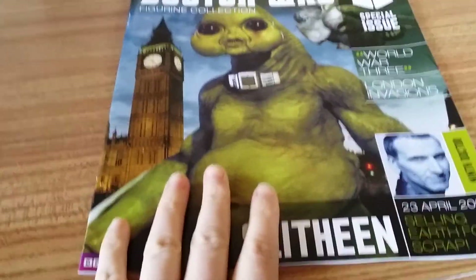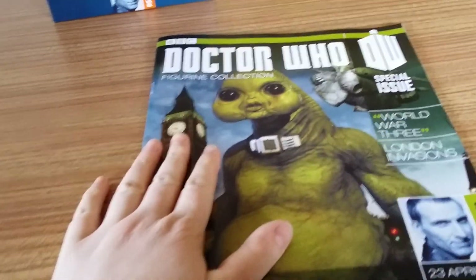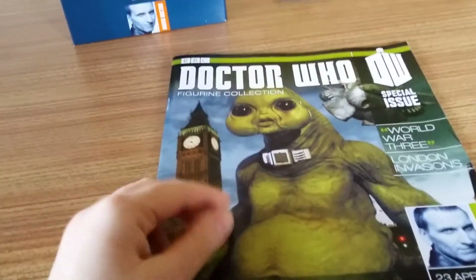Hello YouTube, Annabelle56 here, and here is my review of the second special issue of the Doctor Who figurine collection.